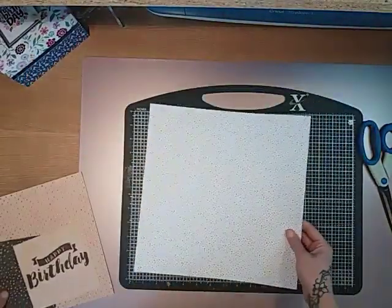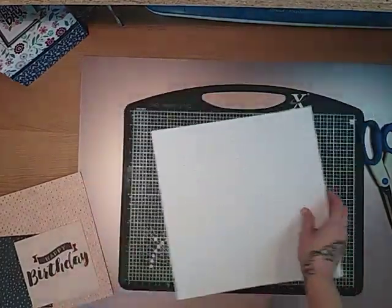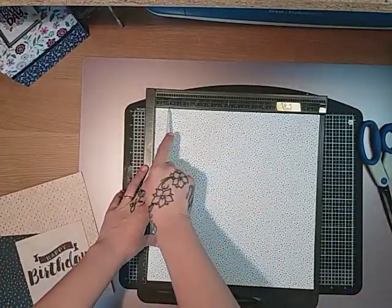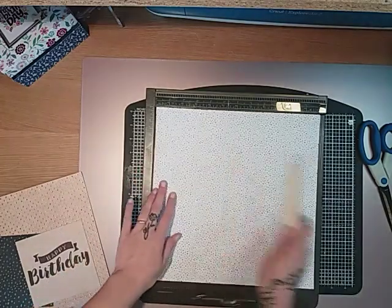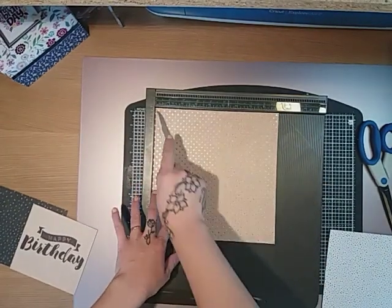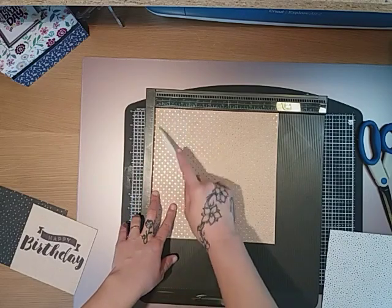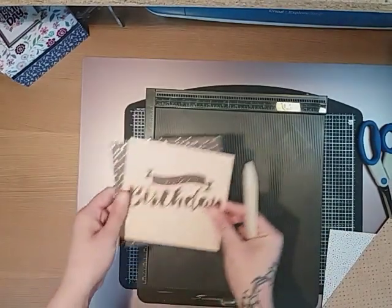You do need a 12x12 sheet of cardstock and you're going to score on all four sides. I've already gone ahead and scored mine at one inch and three inches on all four sides. For your lid, that needs to measure nine and a sixteenth by nine and a sixteenth, and you want to score at half an inch and one and a half inches on all four sides.